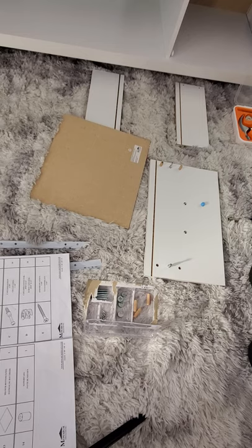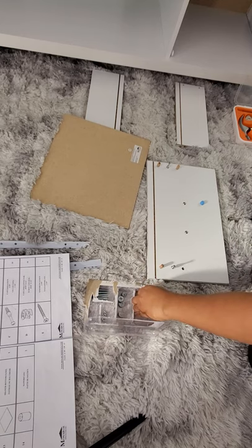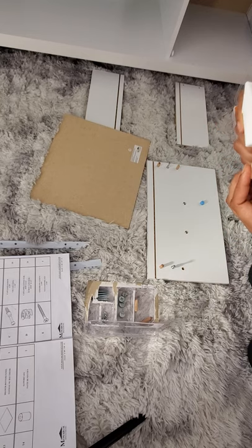Put some glue on here — you can put as much glue as you would like. I'm just using the amount of glue that I want to use right now.